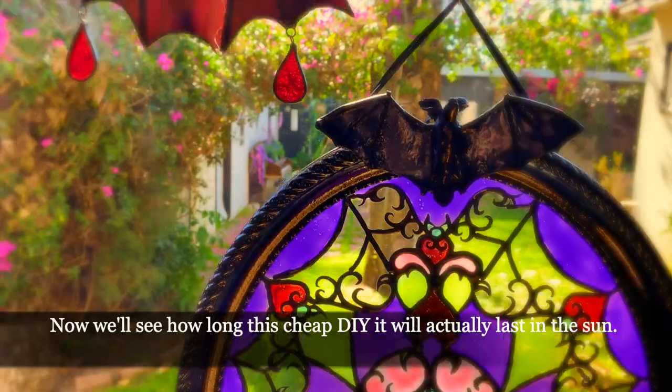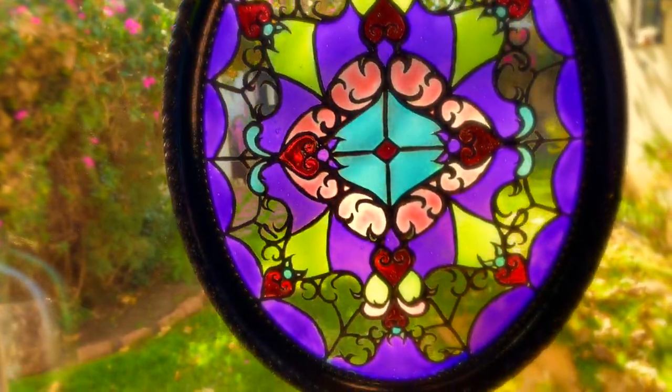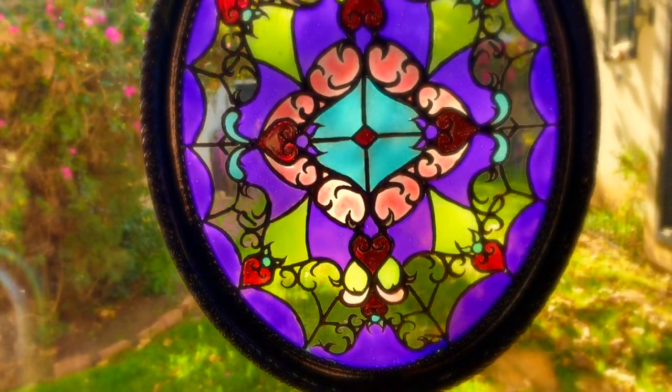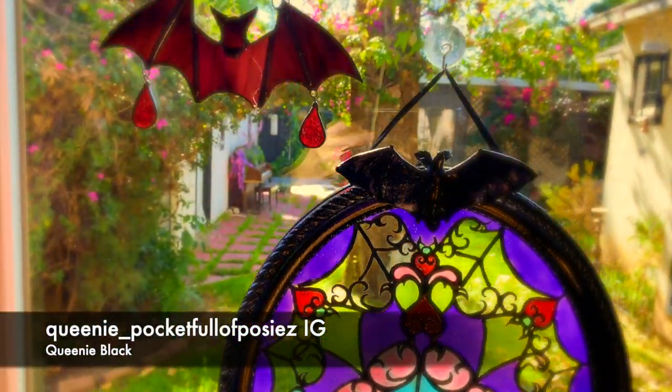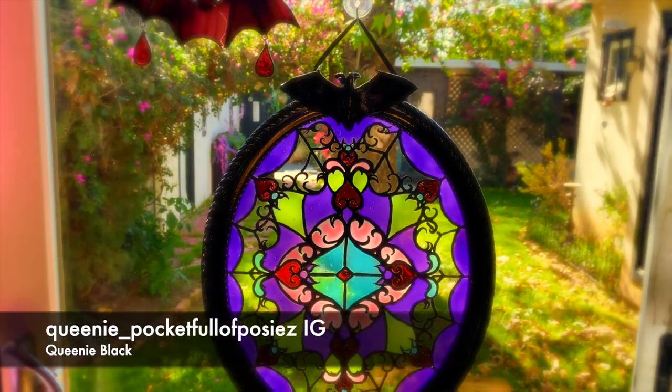Look how pretty it looks! I just hope the glue doesn't shrink in the sun — we'll see, that's the fun of DIY! Isn't it pretty? You should do one!